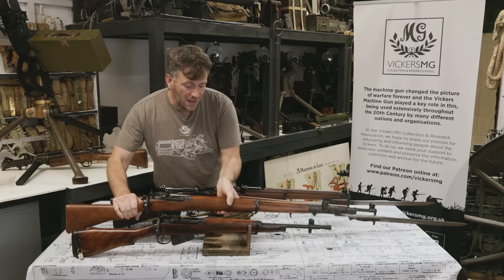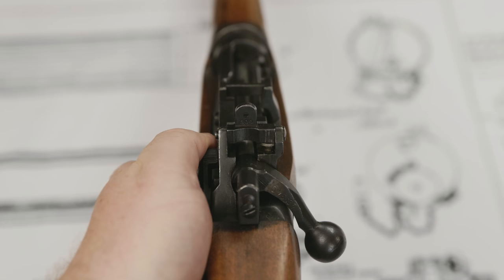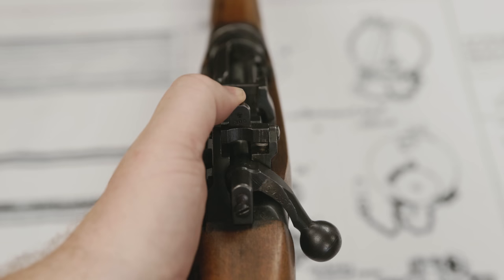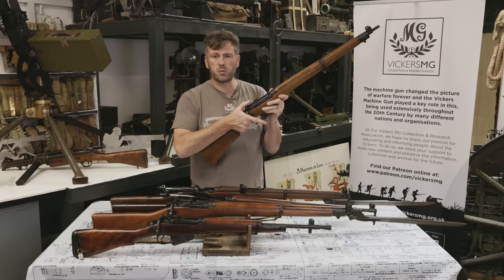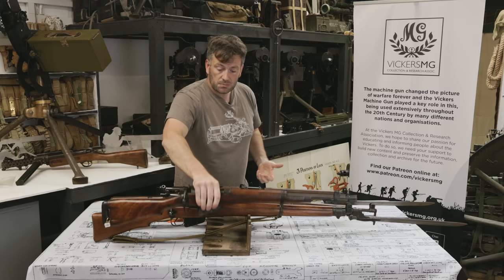The Number 4, with this type of rear sight — and there are lots of different types — goes up to 1,300 yards. On this Number 4 we have battle sights: a simple switch from 300 to 600 yards. We were training soldiers to fight, not to be marksmen, so let's give them a very simple quick sight that they can change easily. The Number 5 — with its shortened barrel, which obviously affects accuracy — goes up to 800 yards.